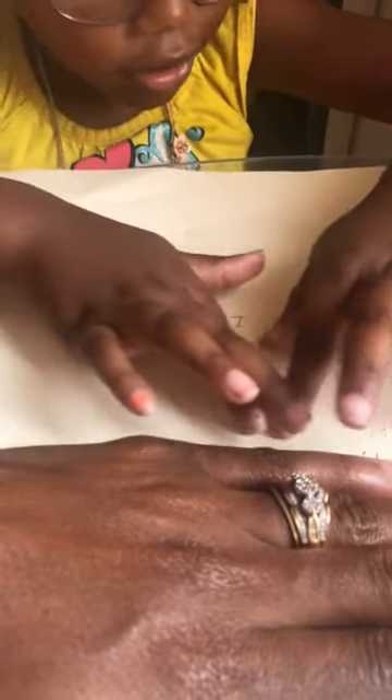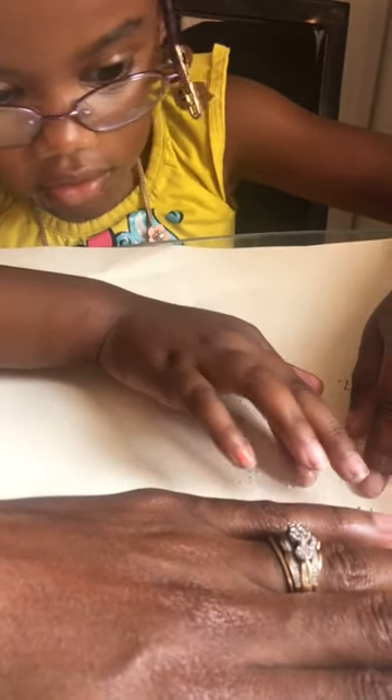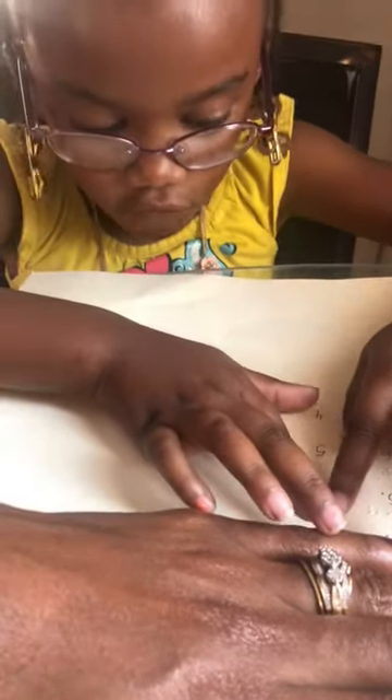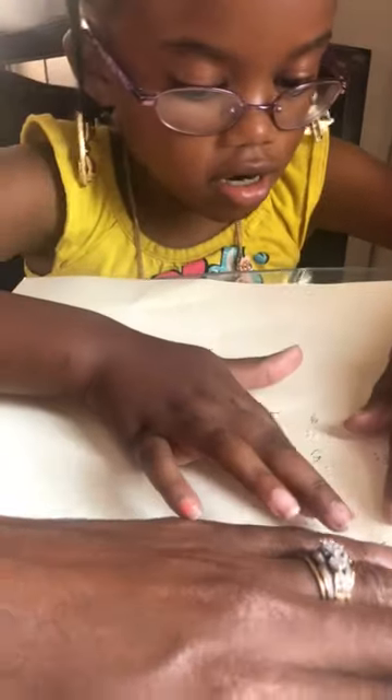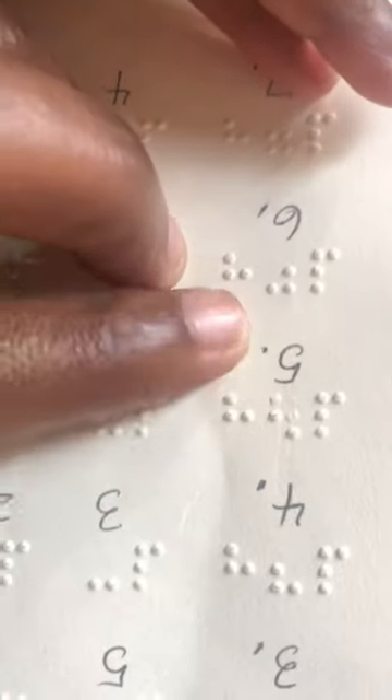Six, keep going. Three. Read that line again — take your time, you can do it. Number five — and do not guess, okay, you can do it. Number six. Number four — keep going. Good job. You made a little mistake — number six, number four. So you know your sixes and fours are almost the same. I'm gonna show you guys why she keeps getting six and four mixed up. If you see the four — you see how the dot is for four, and then you see how the dot is for six? It's three — this is the difference between both of them. This way and this way — that's why she gets her fours and sixes mixed up.